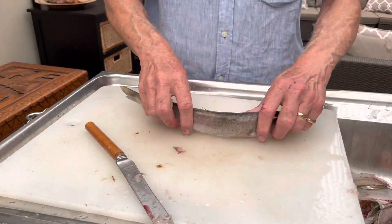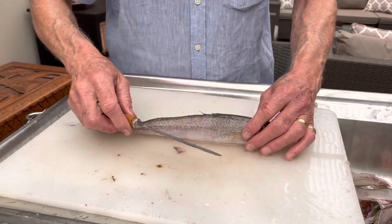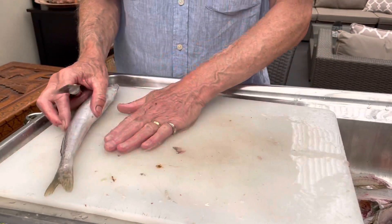When I fillet fish I always try to avoid washing the fillets with water afterwards, whether it's salt water or fresh water. I don't think it does the flesh any good at all.